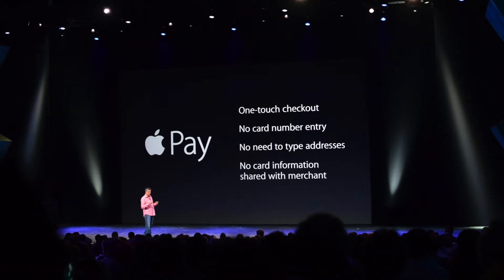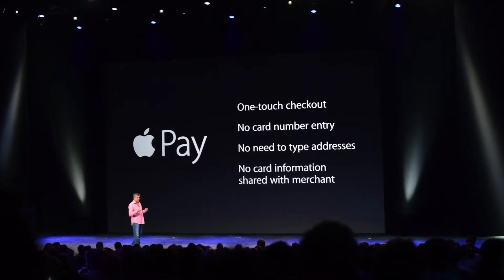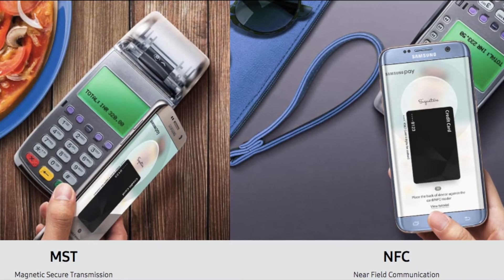Previously, Apple launched its Apple Pay service earlier than Samsung, but there is a difference between Apple Pay and Samsung Pay. Apple Pay accepts only NFC-enabled payment terminals, but Samsung Pay has both MST and NFC technologies.